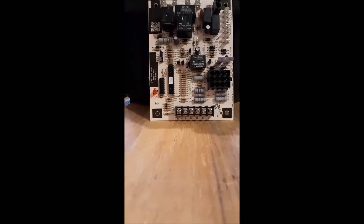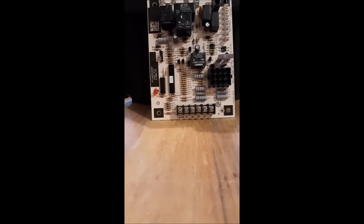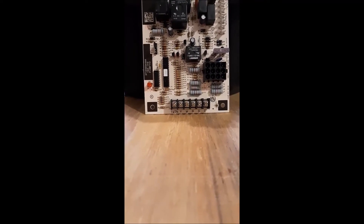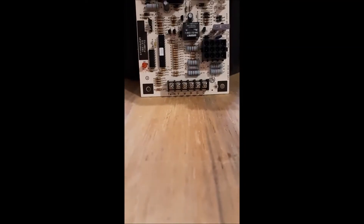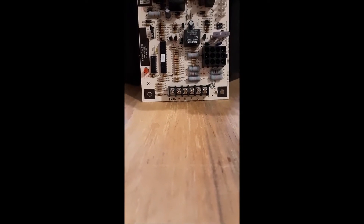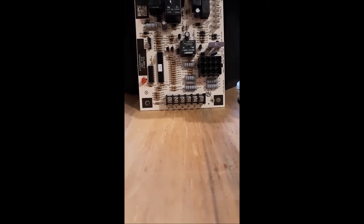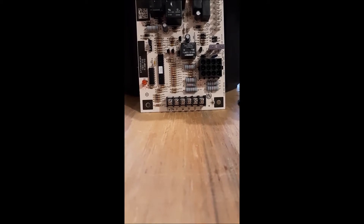Real quick: R and C are there for power, G is for the indoor fan — that's the blower motor — and W is going to be for the heat circuit that will eventually turn on the gas valve. But why do we have the Y terminal here? There's one reason why this furnace board has a Y terminal, and it's not because the furnace does air conditioning — it's because the furnace needs to know when air conditioning is being called for so it can turn on the right blower speed.